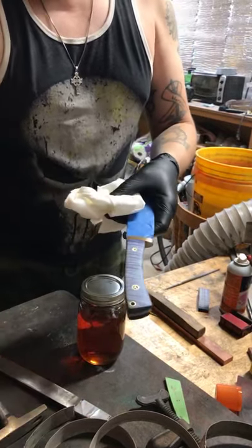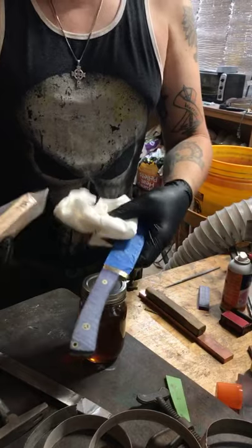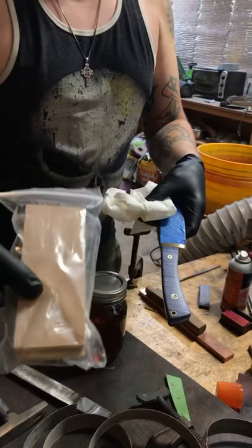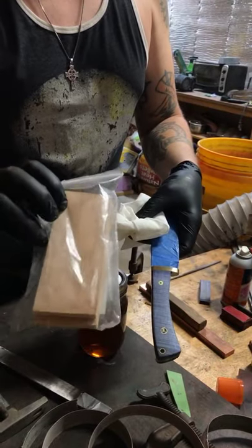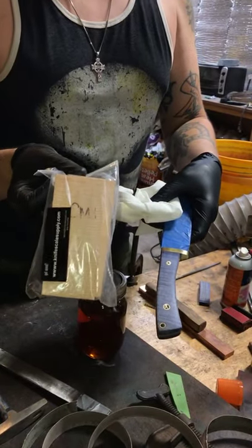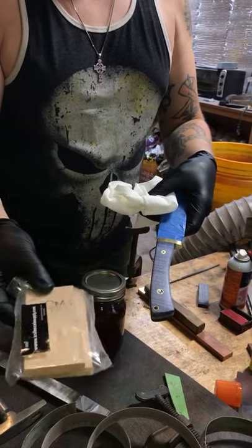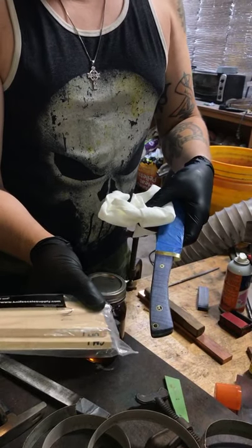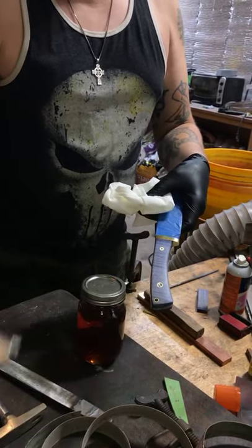I've got some other curly maple here - not from the same company as the blue dyed curly maple, but this is stabilized curly maple I got off eBay. It has some spalting lines running vertically, which is really nice. This is natural colored and very nice scales - these ran me about $15 shipped, which was phenomenal. Plain curly maple from knifescalessupply.com - pretty good guys, I found them on eBay.